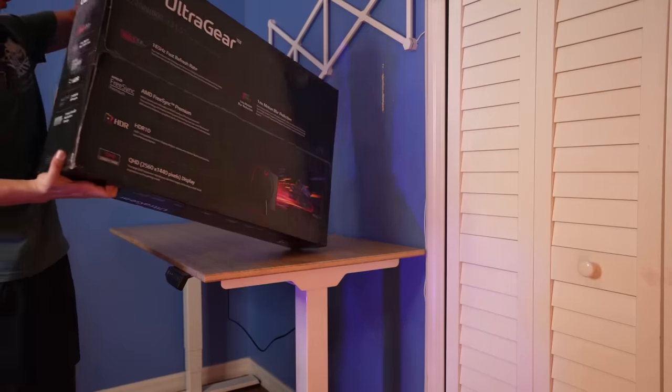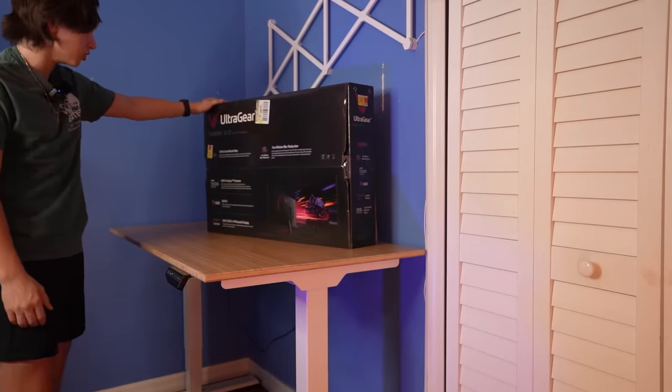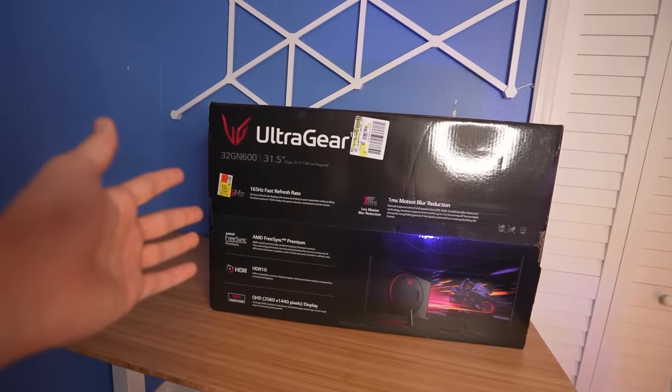Yo, this monitor is actually really heavy. It's 32 inches, which probably is why, but this thing looks huge. So this right here is actually the most expensive thing that I bought for this setup — it cost me $250. I'm not even kidding. I looked around the entire Walmart for the cheapest budget gaming monitor, and this was the cheapest one they had.